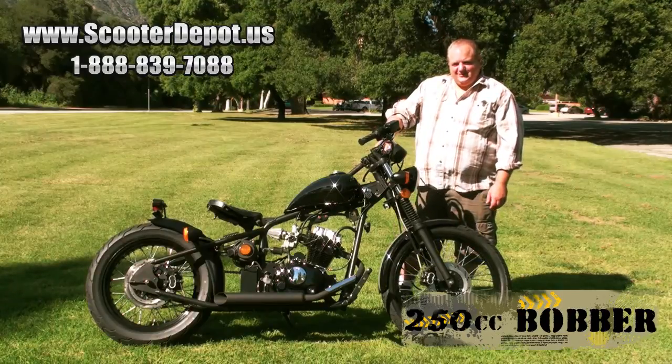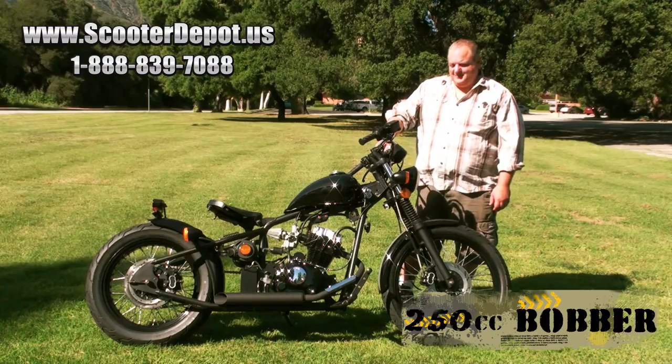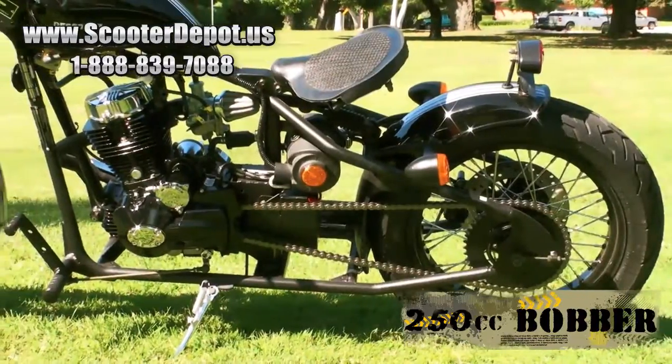Today we're here to talk and show you the new Bubba 250, the MC250 RTB. This is a traditional old-school bobber, and we want to show you some of the features of it.